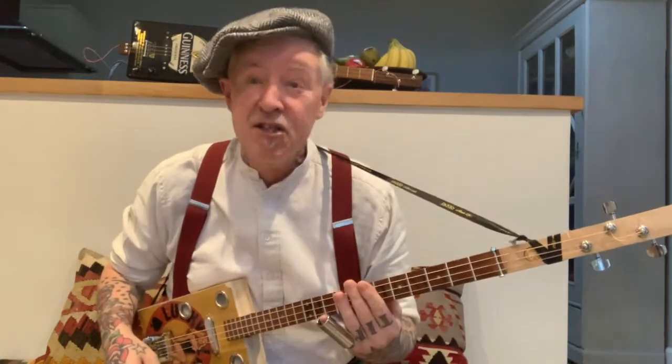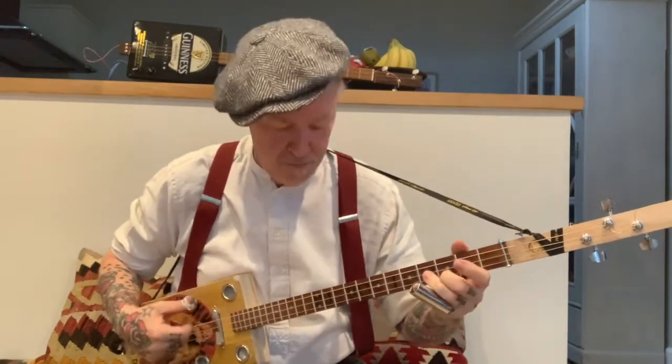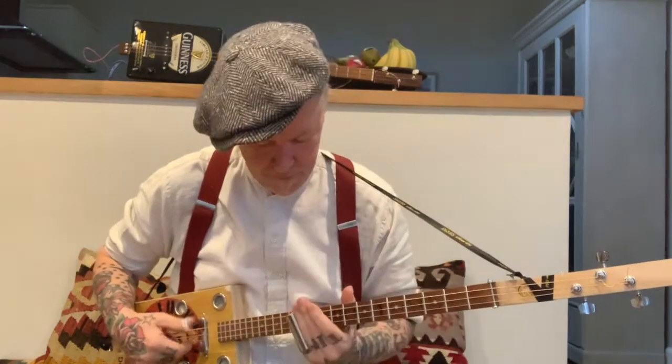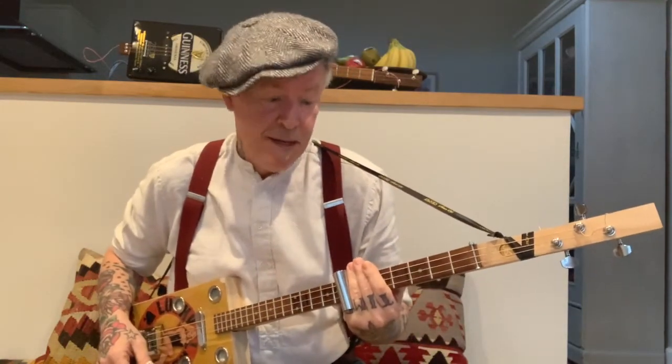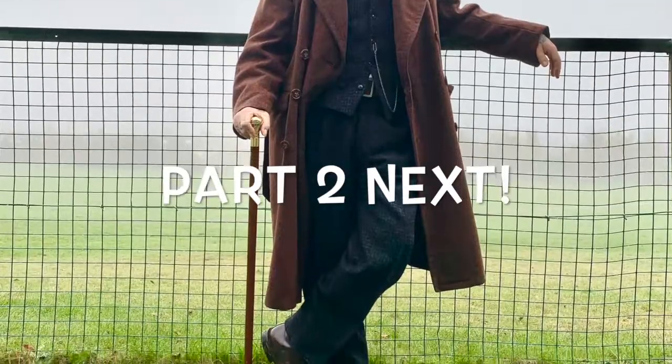And then after that, up to the D chord, which is the seventh fret. It's very simple stuff: a basic blues progression — G, going into the C, going back to the G, going up to the D, and then going back to the G for the turnaround. Down to the C. And that is the introduction.